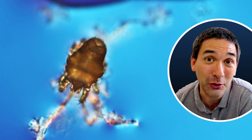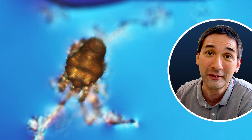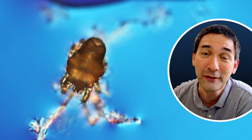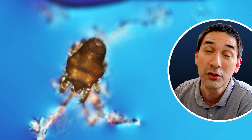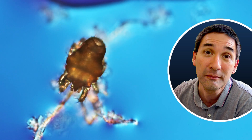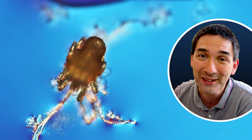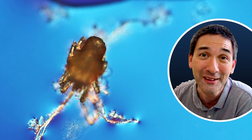That basically explains why I've eaten without knowing it a couple of hundred mites. As a matter of fact, there are estimates that each one of us eats around 400 to 500 grams of insects every year. Mites are not insects — they belong to the spiders — but I think it doesn't really matter, you get the idea.